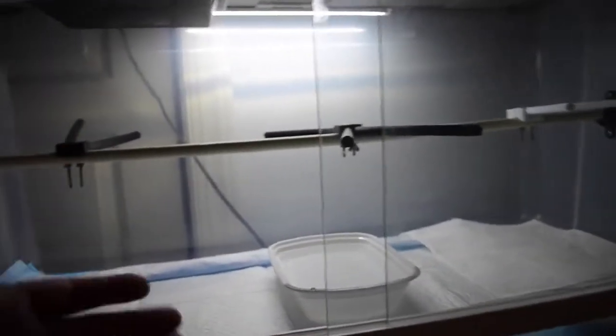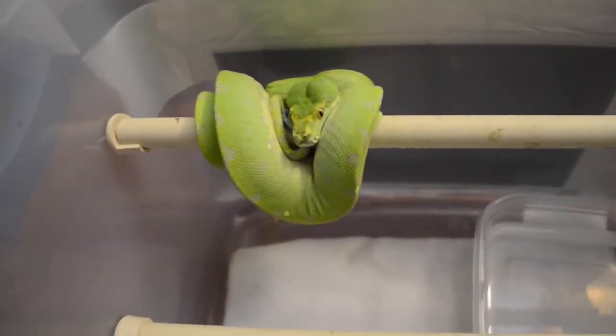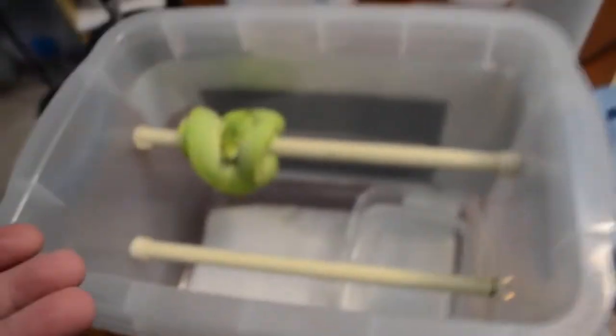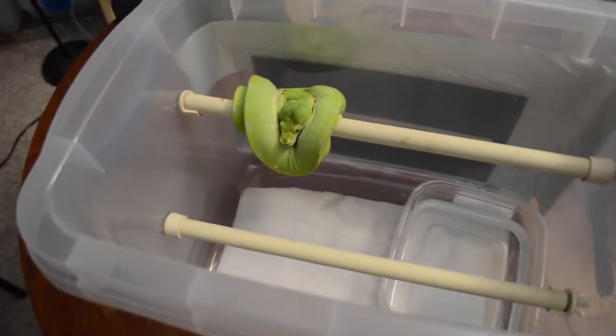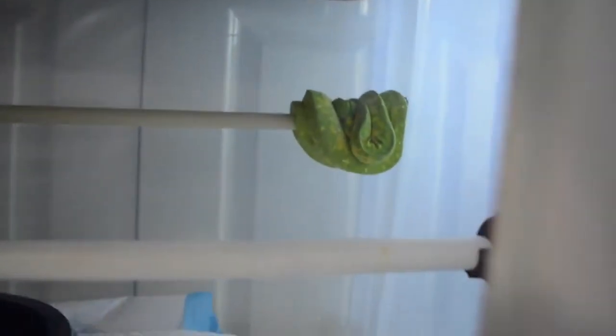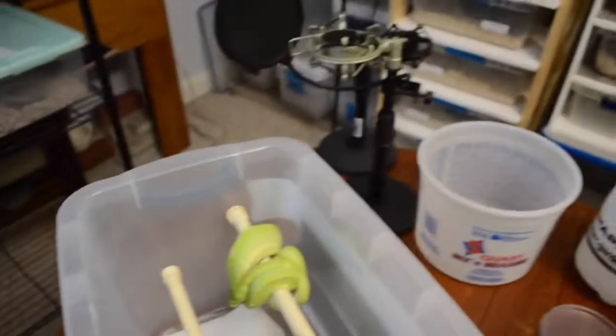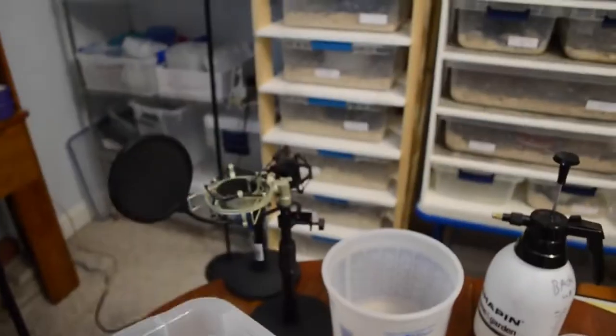Now I'm going to introduce this girl into this cage. This is the girl going into that tub — she's outgrown her 20 quart. She could stay in there a little longer, but I'd prefer to get her in the bigger thing because I've got another one that needs to move into this one. This male was the same size as her when he got moved into his.